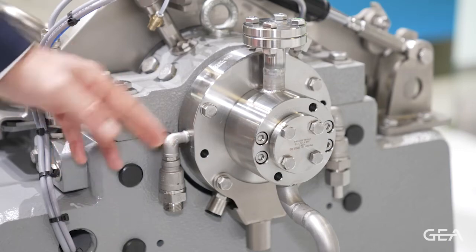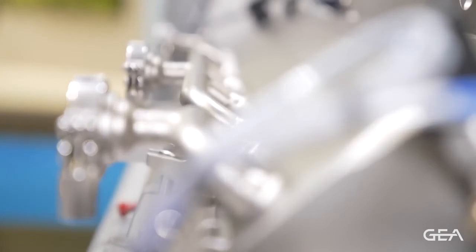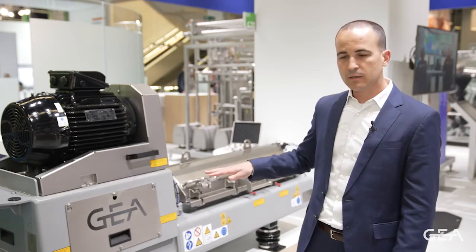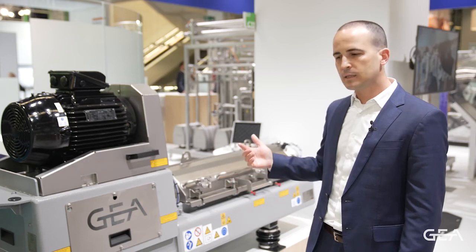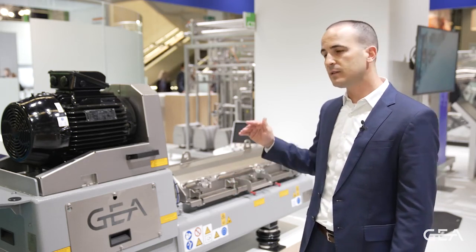This machine is in my opinion the perfect machine for a pilot plant and also for small capacities. Since we have frequency-driven motors, we can adjust the speed of the bowl and the scroll and achieve both low capacities and fairly large capacities for such a small machine.